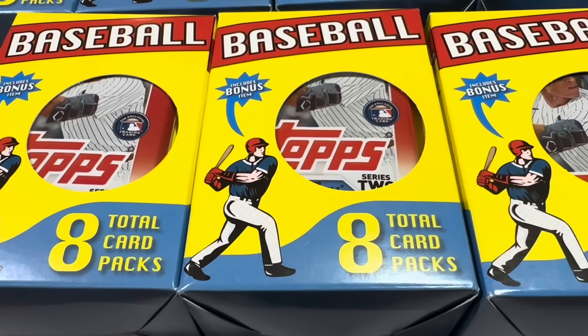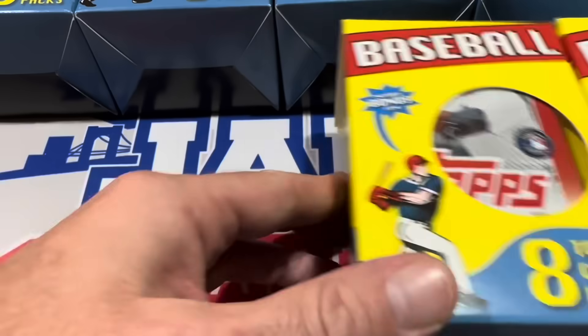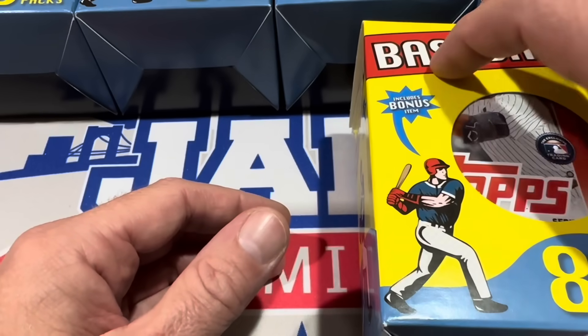Out in Hawaii, they had 2023 Series 2 packs in there, and they also had some older packs like 2017 Series 1. So maybe we'll have some 2017 packs in here — it would be really cool if there was some 2018 update as well. It kind of reminds me of those old hot corner boxes that Target used to have back in the day, same basic price point at $17.99 plus tax.